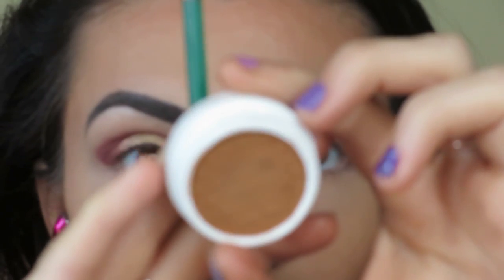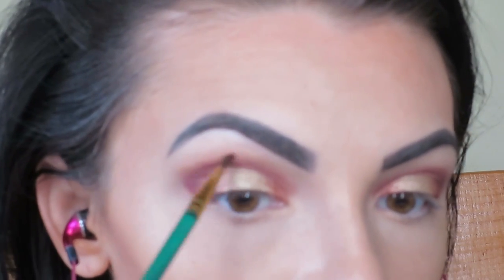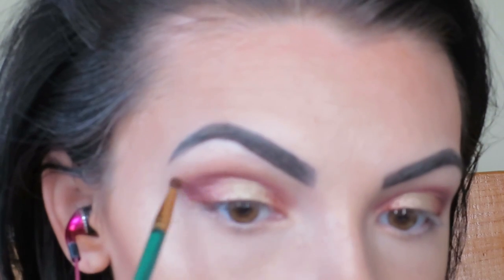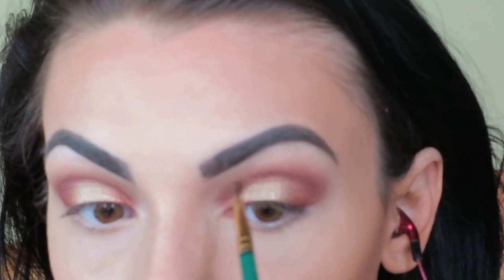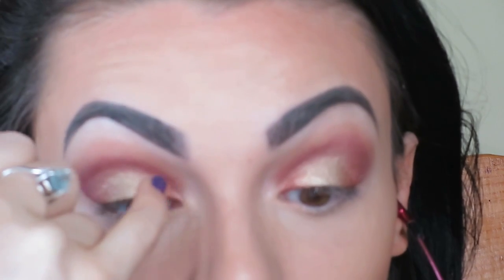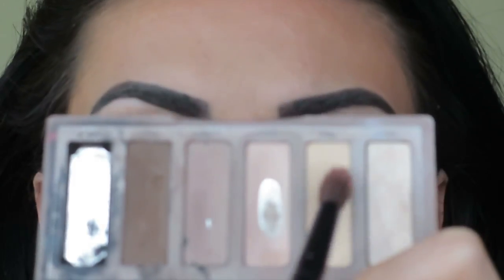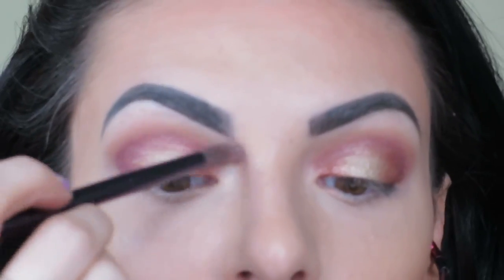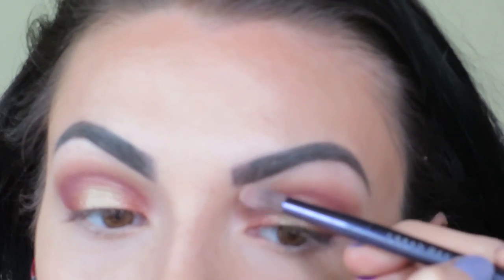I don't want to blend it up too far. Taking ColourPop Flutes, I'm applying that right at the edge of Porter, kind of right above the crease, to give it a nice wash of color. Then I'm touching up with the lid colors and taking Foxy from the Naked Basics palette to apply around the inner area and the brow bone to blend out the edges.